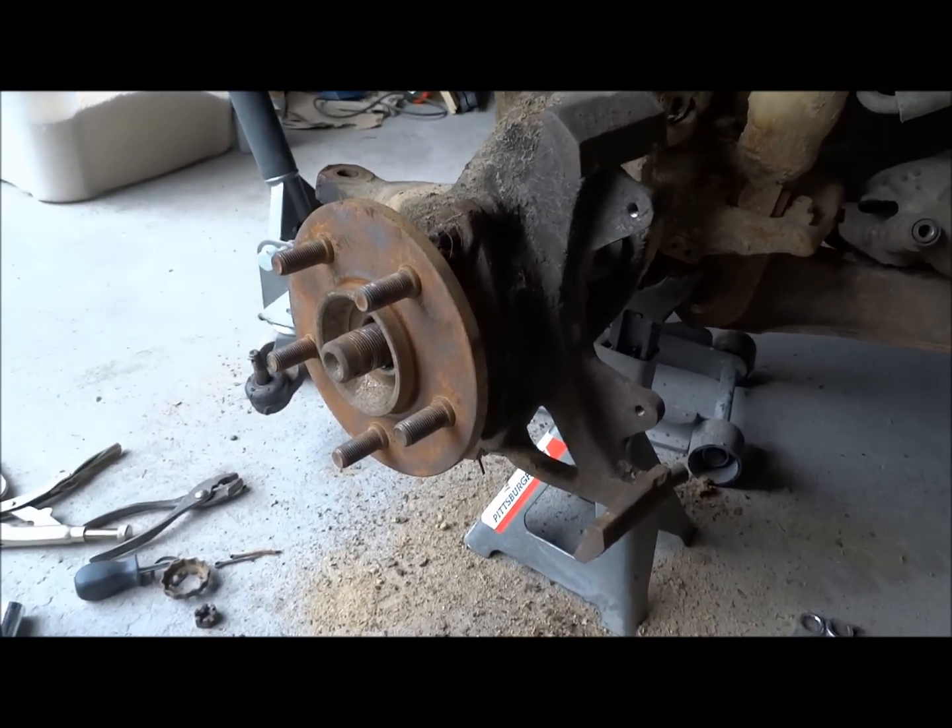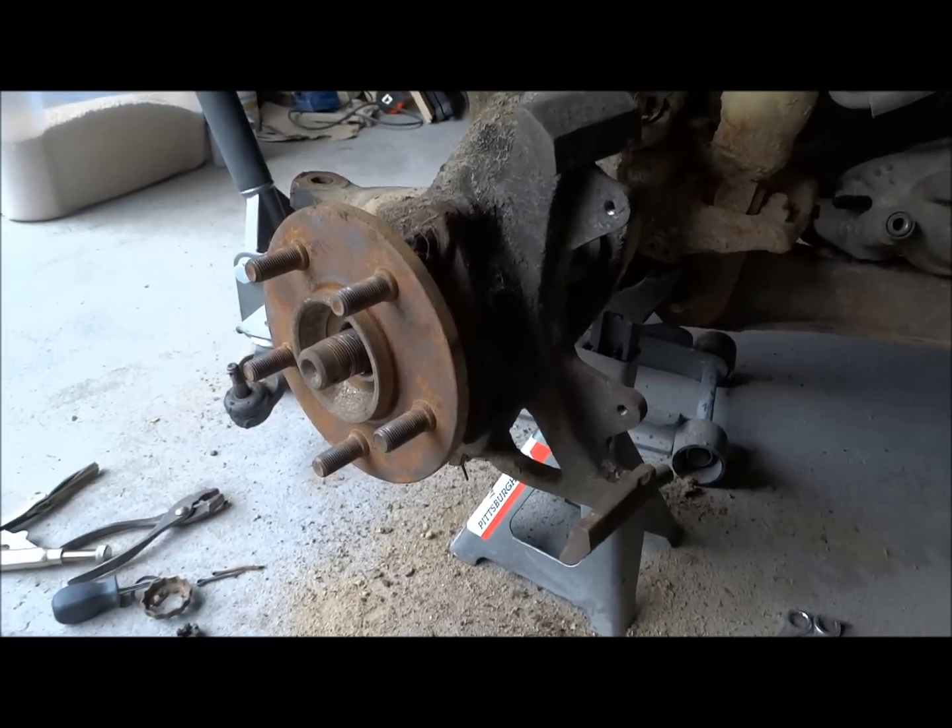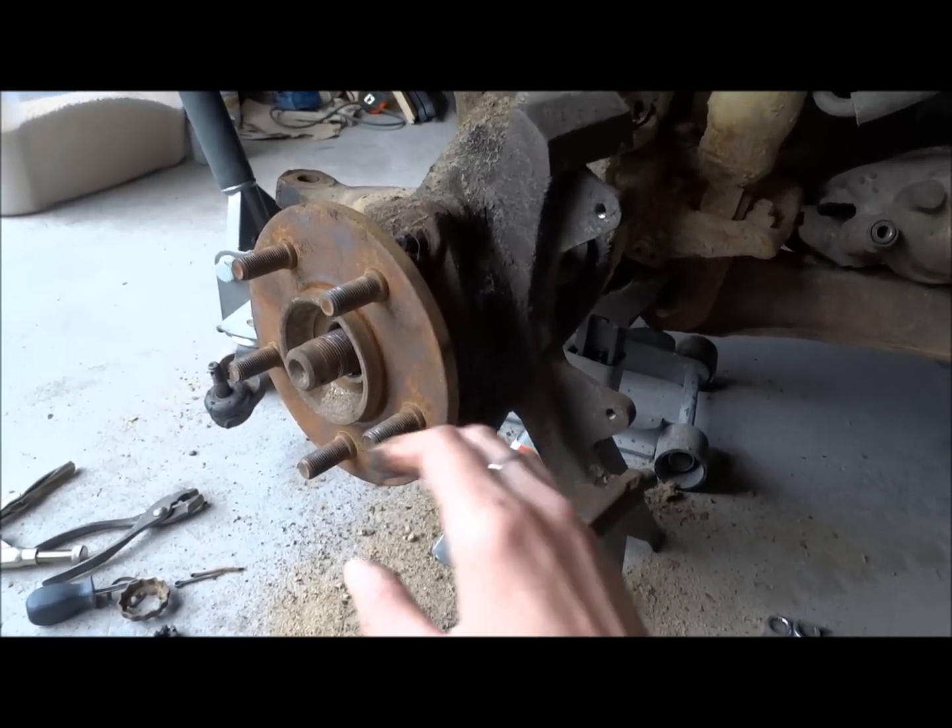So now that we've got the rotor, the caliper, and the tie rod end disconnected, we can work towards getting the actual hub out.